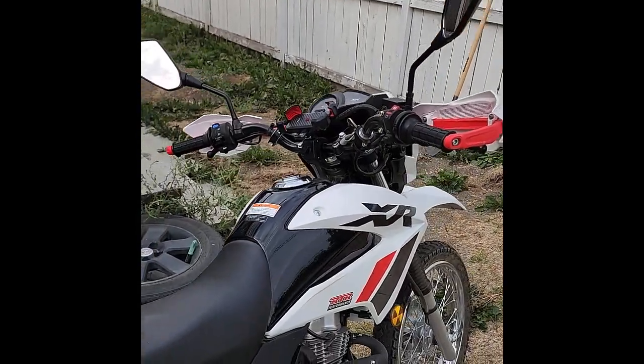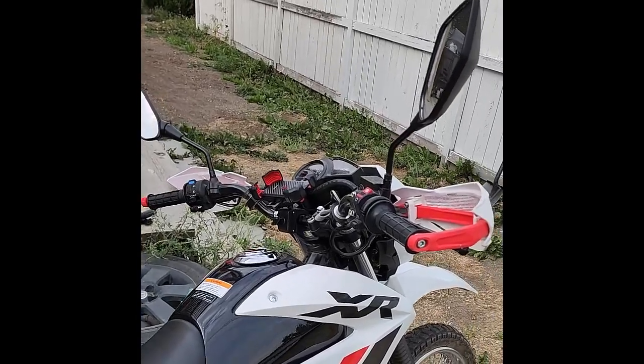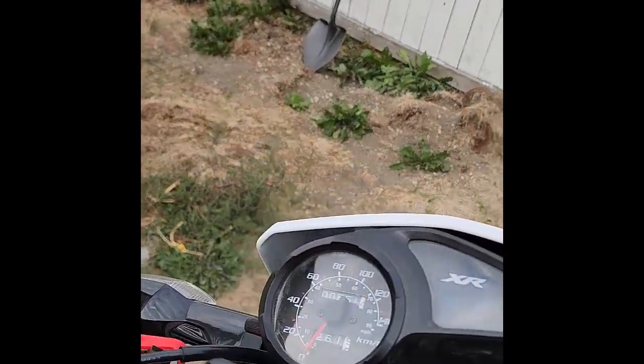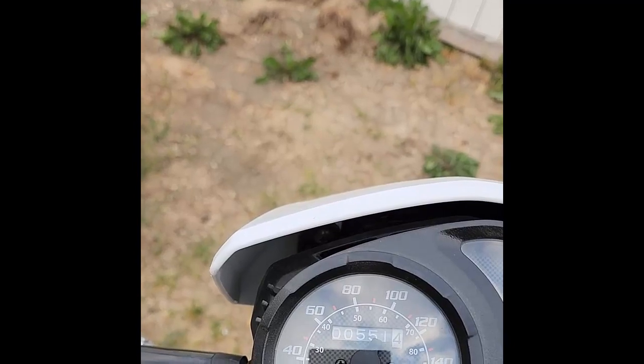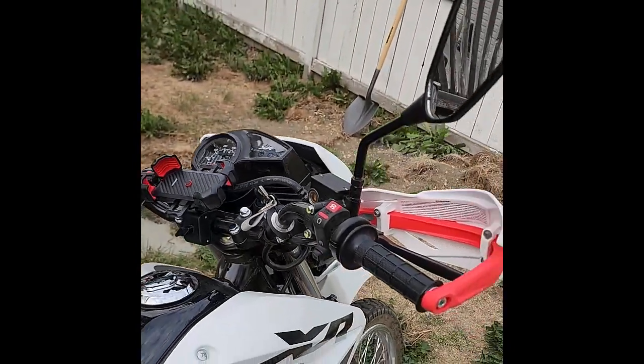I'm doing an update for the carburetor work I've done on my 2023 XR 150 and I'm up to 551 kilometers. They've been really good kilometers, really enjoyable.